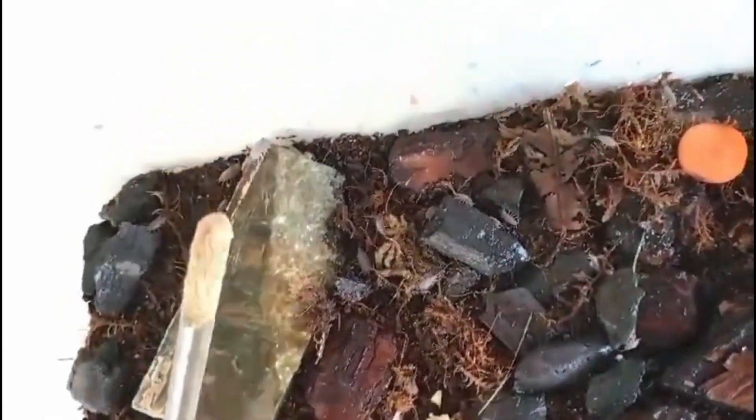When it comes to caring for Porcellianite sproenosis isopods in captivity, it's important to provide them with a suitable enclosure, such as a terrarium or vivarium, with plenty of hiding spots like cork bark, leaf litter, and pieces of wood. The enclosure should have proper ventilation while maintaining high humidity levels, around 70 to 80 percent.